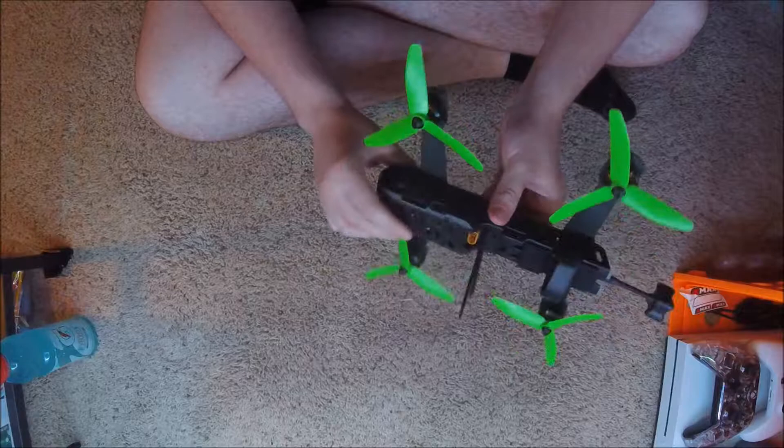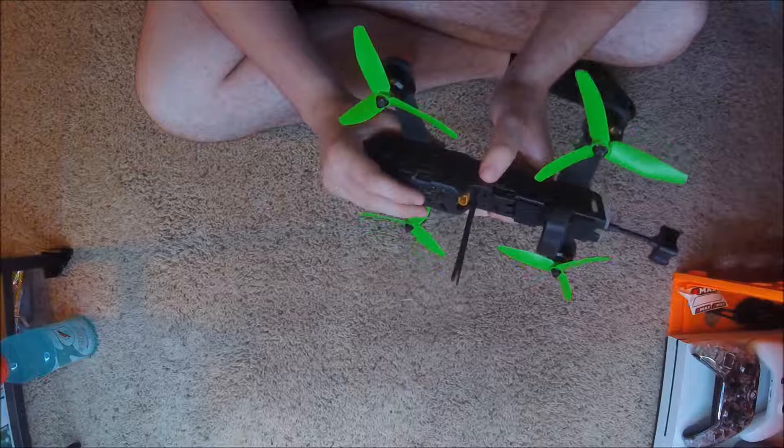Okay guys, what's up? So this is one of the surprises I mentioned in the last video. I ordered a TBS Vendetta. It is the V1 because it's got the original motors on there, but it was almost $200 off, so I thought why not.